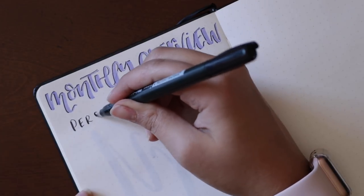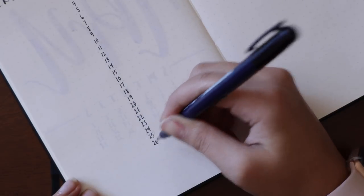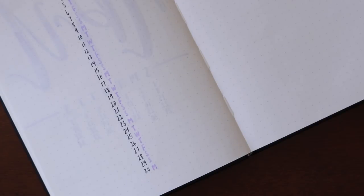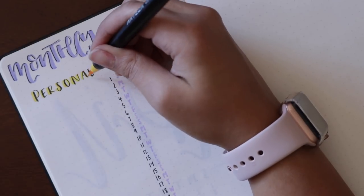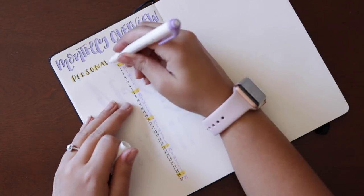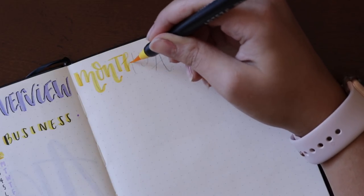I'm making two columns — one for personal and the other for business — just to keep them separate and organized. I'll write on either side of the dates, which I'm writing down the page. Then with my Zebra Mild Liner pen I'm making another column for the weekdays. Going in with my yellow Arteza marker — this is more of my accent marker — I'm going over the words 'personal' and 'business' to make those stand out. Then I'm highlighting the Sundays because I want this page to be very quick and easy to use. That's it for that spread — it always looks good once it's filled up.